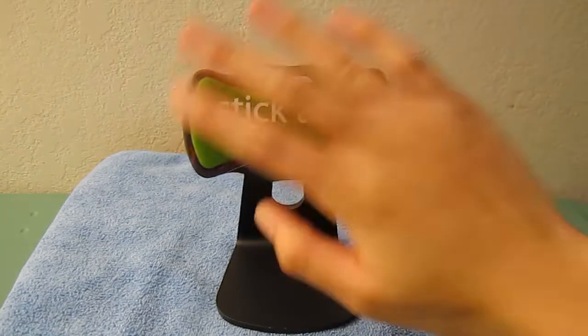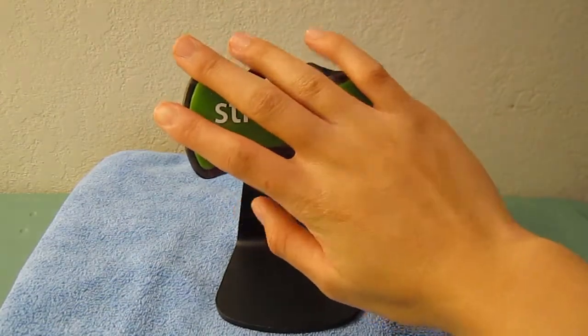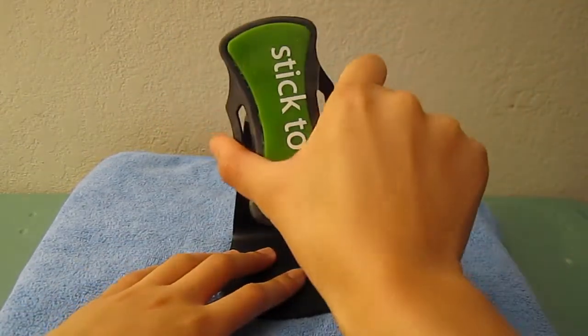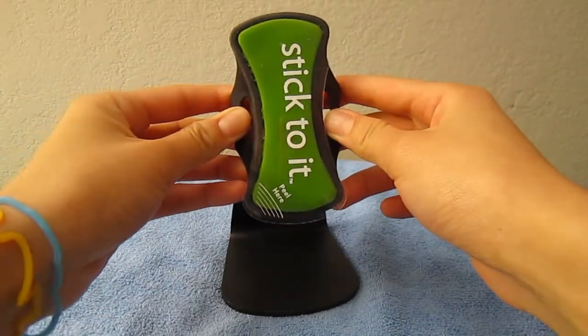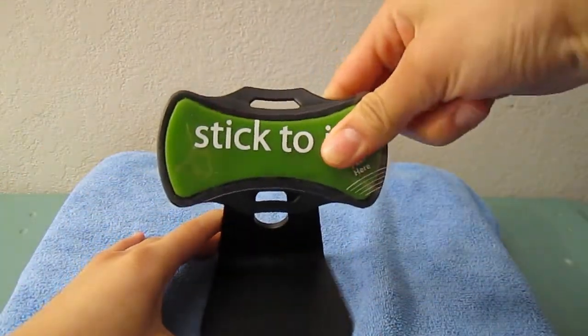It's really easy to use — you just stick your device onto the sticky pad, which we'll get a closer look at in a second. You stick your device on, adjust to the viewing angle you'd like, and there you go. Now let's go ahead and take a closer look at the sticky pad.